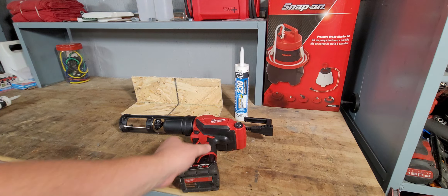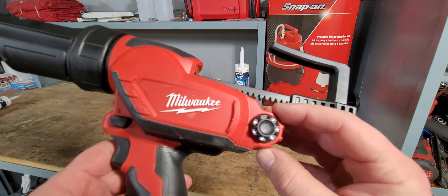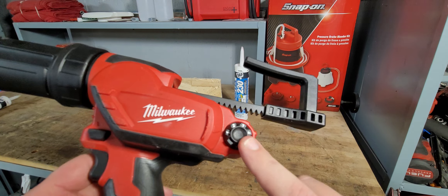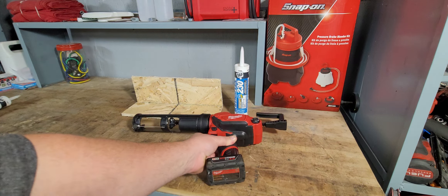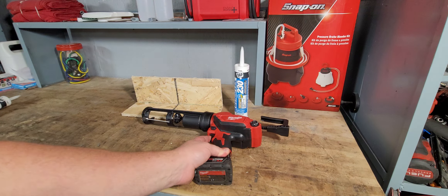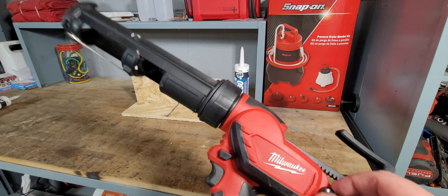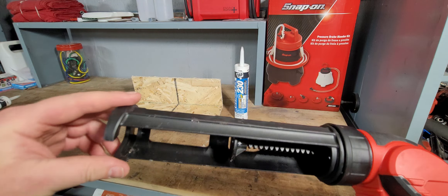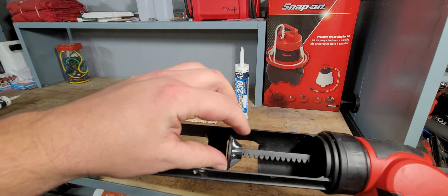It has six-speed rotational settings and we'll go over which one's best to use in certain situations. It does have a variable trigger and it also has an auto-reverse — we'll show that in a moment.